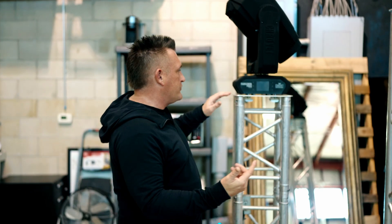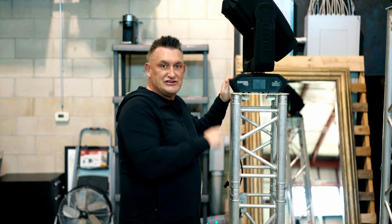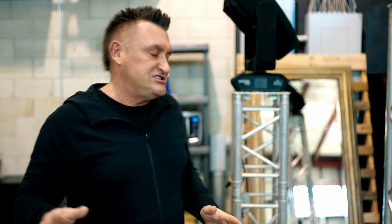I want to walk you through the five or six steps that we took here. Bird, my ninja here at SCE, and I went through to mount these new movers that I just got — I'm so excited about them — to the plates that we use to secure them to the tops of trusses.